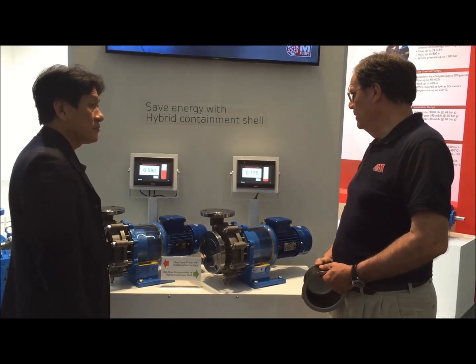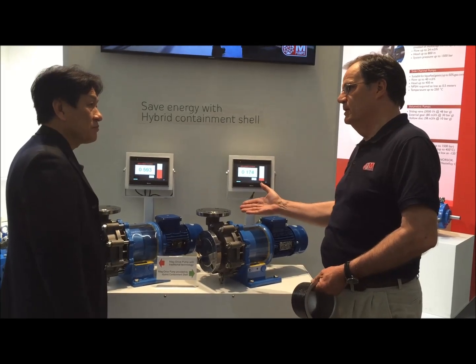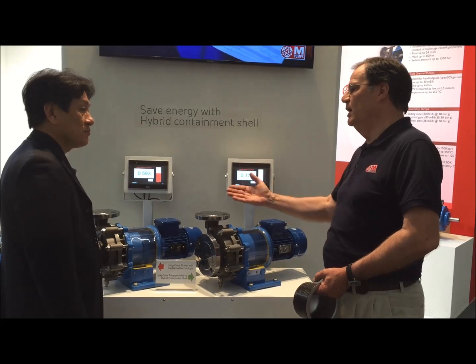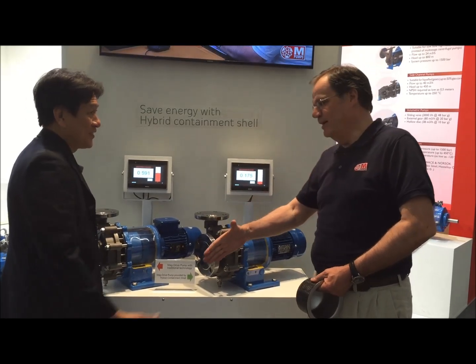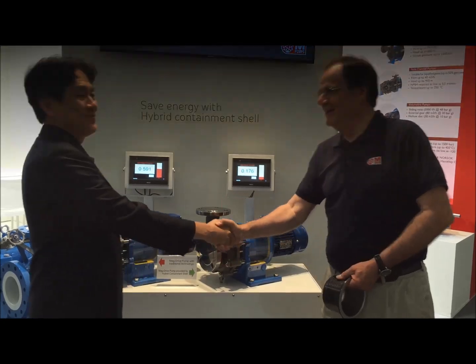That's a very good technology. In fact, David, there are no more excuses to use bare-drive pumps. Use pumps which really are going to be saving you energy. Thank you very much. You're welcome, David. I'm going to change all my pumps into energy-saving magnetic-drive pumps. I'll be glad.